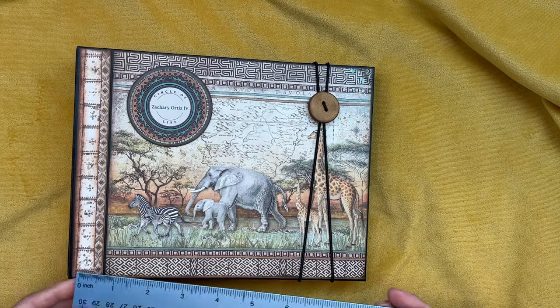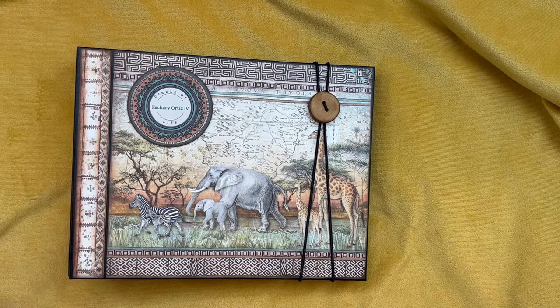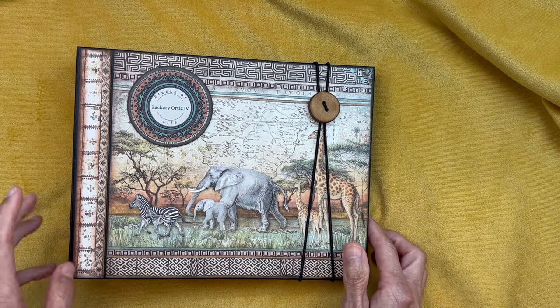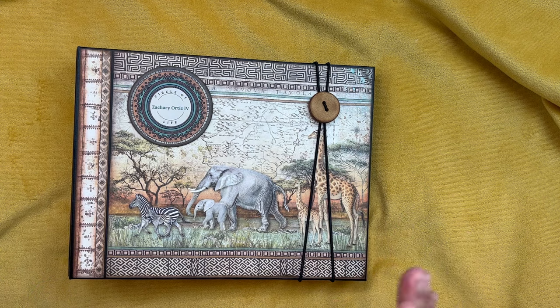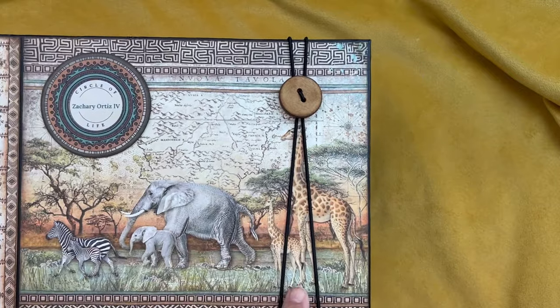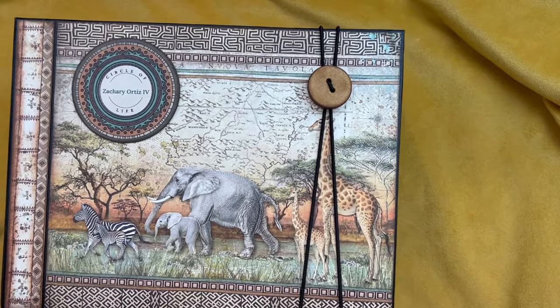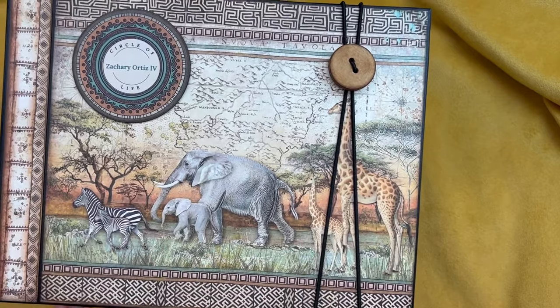What I came up with was a 9x7 with a 2-inch spine mini album with three pocket pages. It's not a huge album, but I think it's perfect. So what I did with the cover is I just used this image from the 8x8 collection of the mommy and the babies walking through life in the savannah.